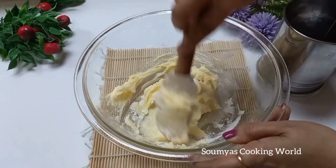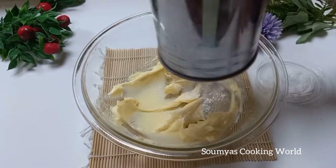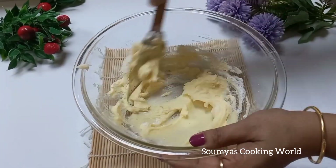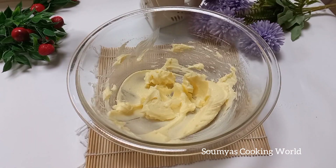Here, the measurement is important. Put it into the weighing machine — this is necessary. When you are using the measurement, the measurement is important. If you are using the measurement correctly, you will get accurate results.